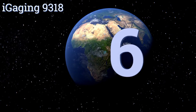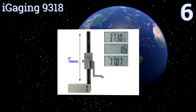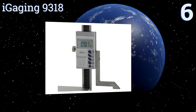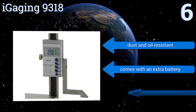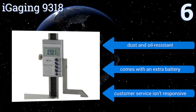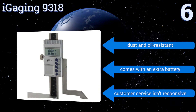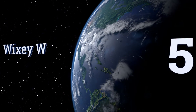Starting off our list at number six, the iGauging 9318 is a multi-purpose height gauge equipped with a strong magnetic base that allows for quick and easy mounting to ferrous machine tables or fences. Its measurements are accurate to within 0.001 of an inch, making it a good option for aligning your jointer knives. It's dust and oil resistant and comes with an extra battery, though the company's customer service isn't very responsive.